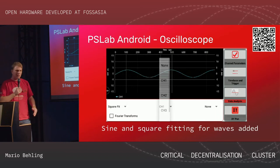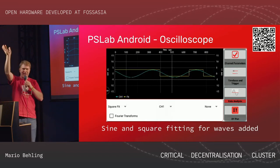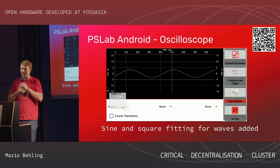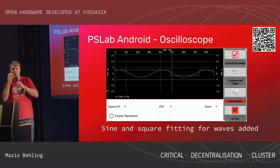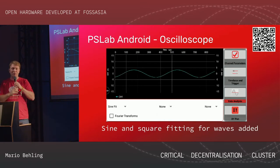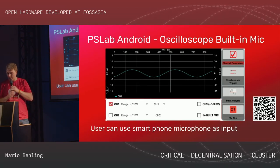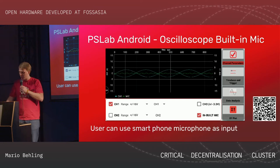Here are a few more details — for example, the oscilloscope. We have four different channels. You can install the app right away and even if you don't have the hardware, you can use the microphone of the mobile phone and sing into it — then you can see the different waves from your voice. It has all the basic features of an oscilloscope. There's a QR code if you want to try it out. The built-in mic — just click on it and see what's going on.